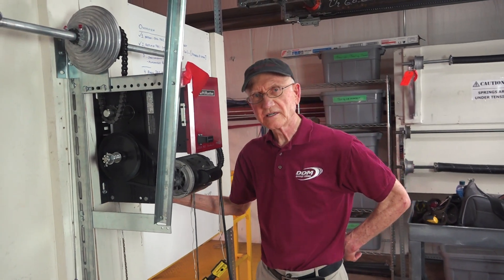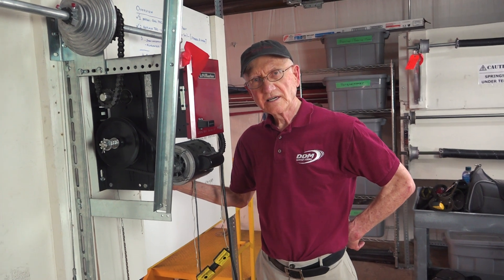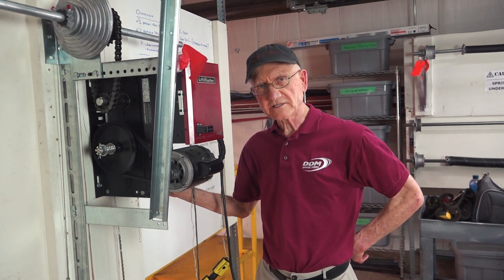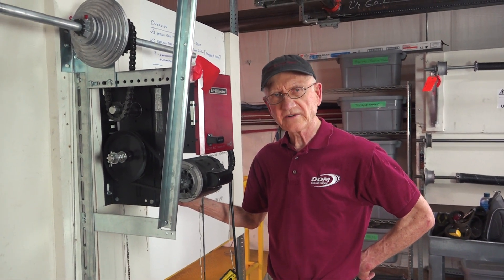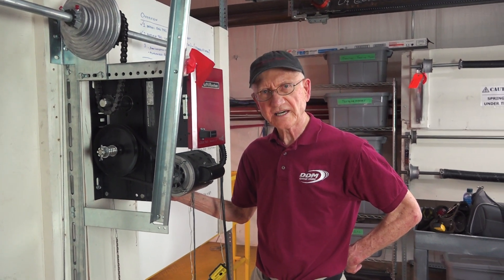Hi, I'm Dan Musick. Over my 40 plus years in the business, I've been in a lot of buildings where I may have a hundred doors and none of the clutches have been properly set.